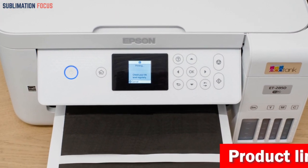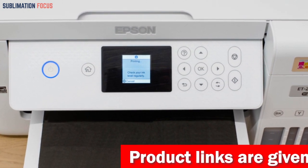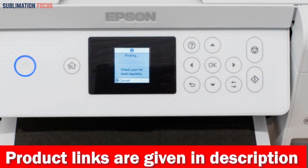But it's not just about cost and sustainability. The Epson EcoTank ET2850 delivers impressive print quality with its unique MicroPiezo heat-free technology and pigment black ink.